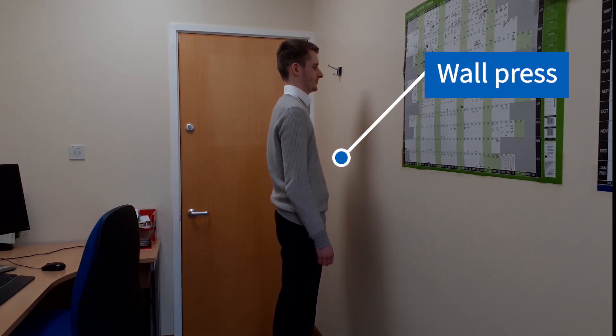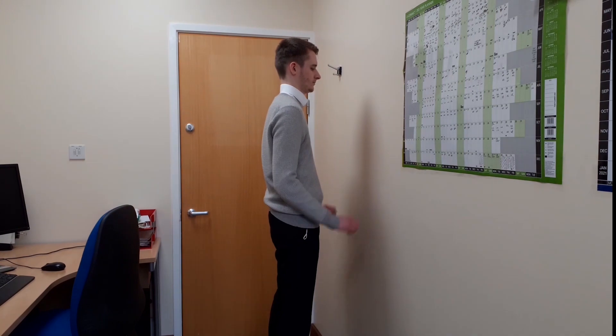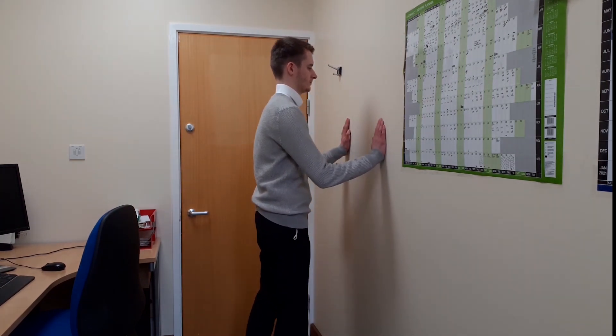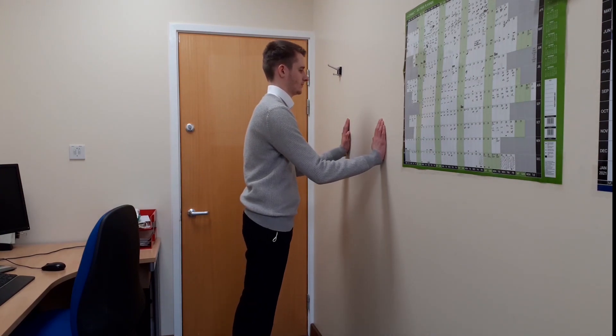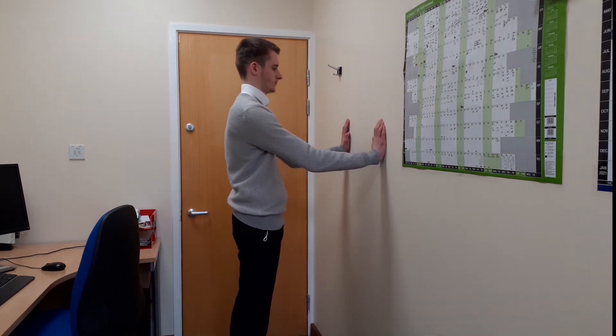Wall crest. Stand with your feet hip width apart. Stretch your arms out and rest your palms against the wall at shoulder height. Take a couple of tiny steps back and lower yourself until you are a couple of inches away from the wall, then push back up. Make sure you lead with your chest so your arms are doing the work.